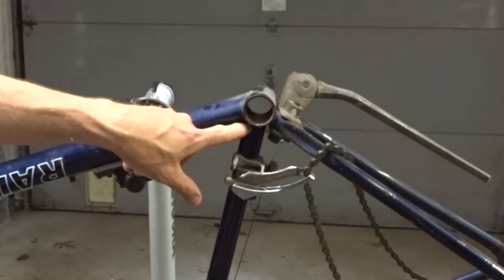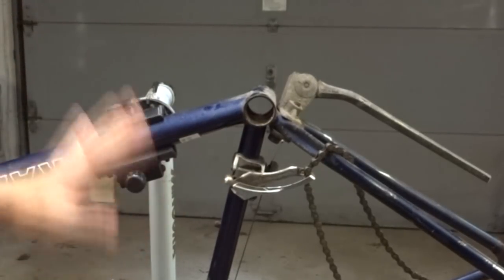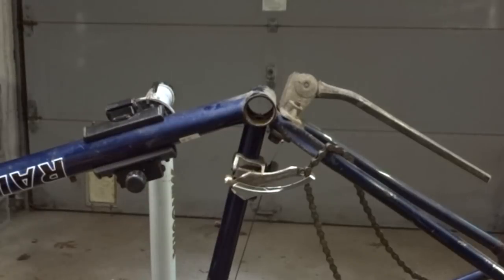So it is filled to the top there. I'll go ahead and leave this sit for a couple of weeks. When I get back from vacation, I will check it to see if that seat post comes out. This will either prove or disprove the Coca-Cola method for removing a stuck seat post.